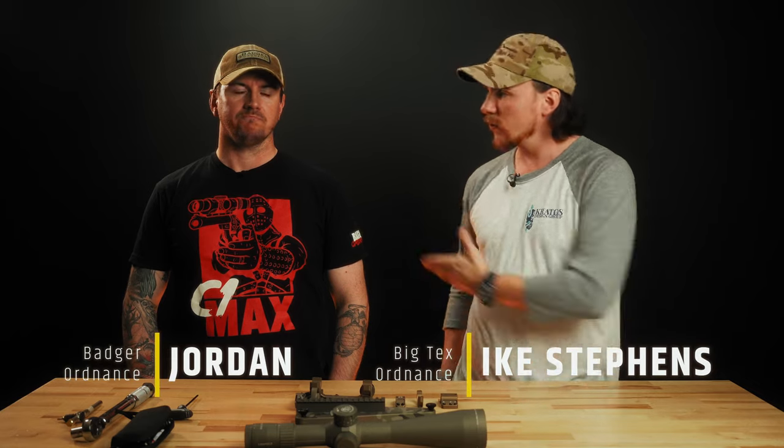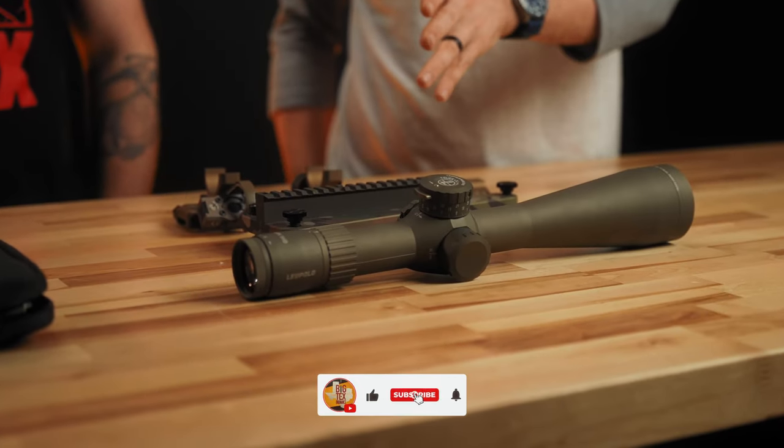Hey there, it's Ike with Big Tech Ordnance. I have Jordan from Badger here today, and he is going to show us how to properly mount a C1 mount to your gun, and then also how to mount the scope inside the mount.